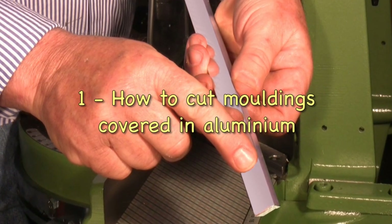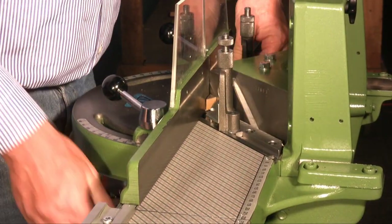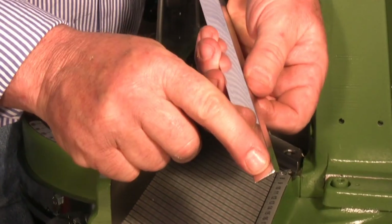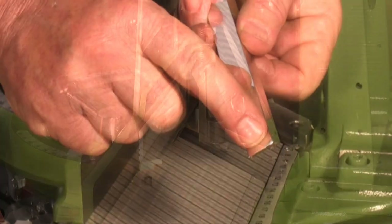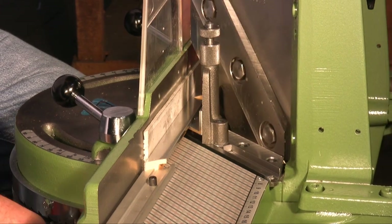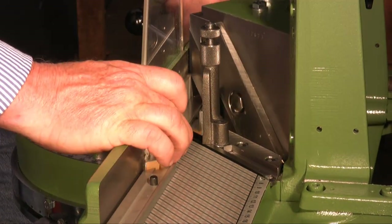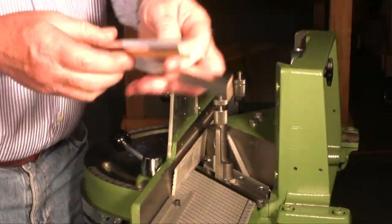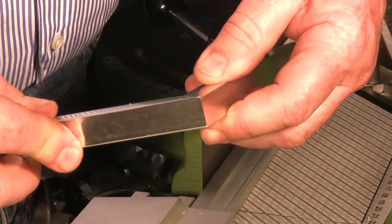This is a wooden moulding covered with a sheet of aluminium. If I cut it like I'd cut the frames normally, I get this terrible result. I now do the cut again whilst putting a strip of carton behind the moulding. You can see that the cut like this turns out perfect.